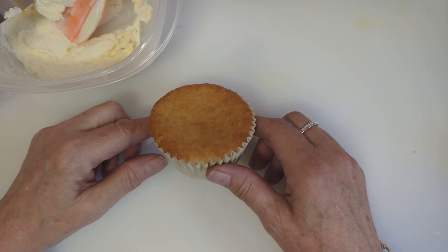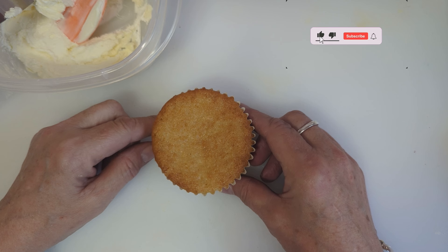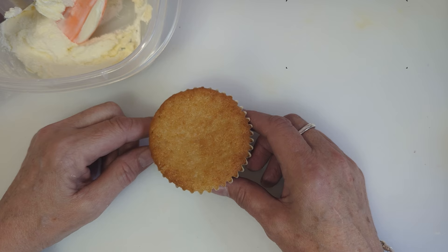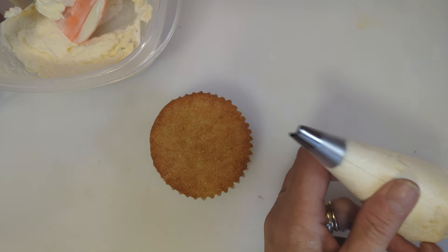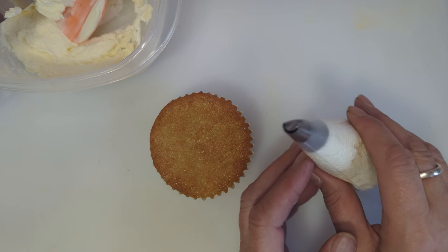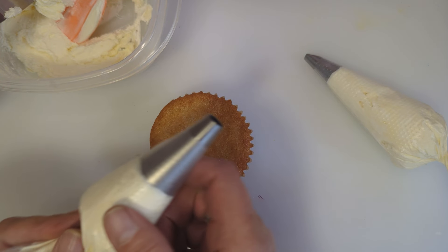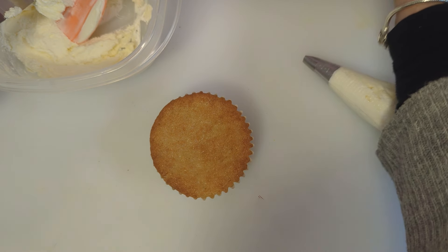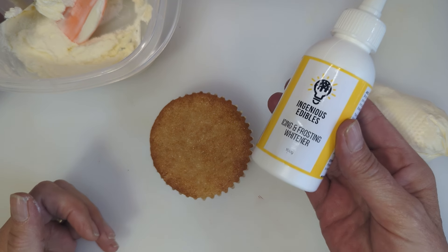Hi, in today's video I'm going to show you how I pipe my version of a chrysanthemum. Sorry if the camera's wobbling a bit — I'm leaning on my table. The tips I'm going to use are a number 18, which is a smile tip as I call it, and also a round nozzle 3a.